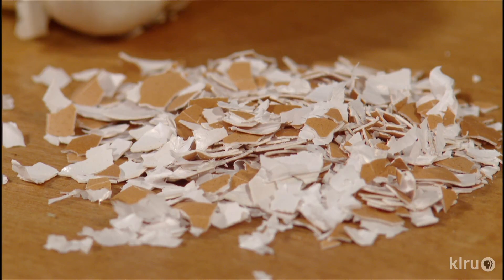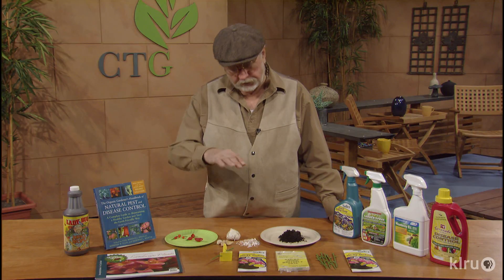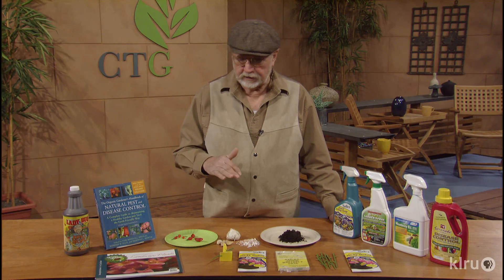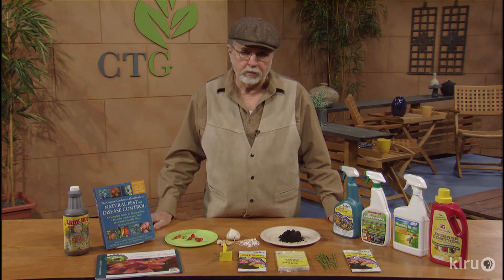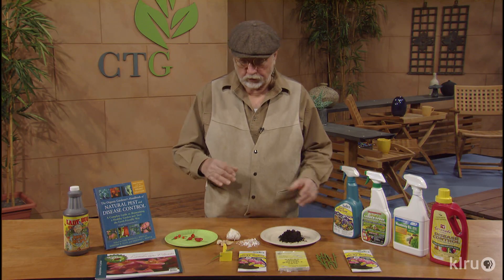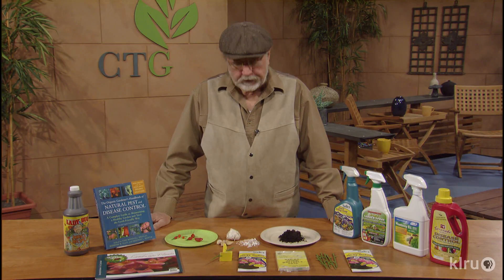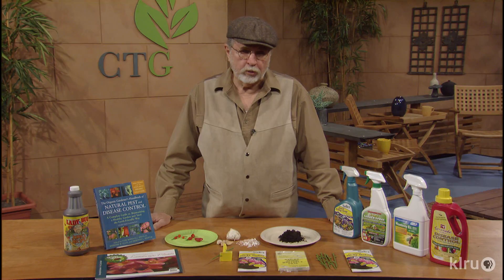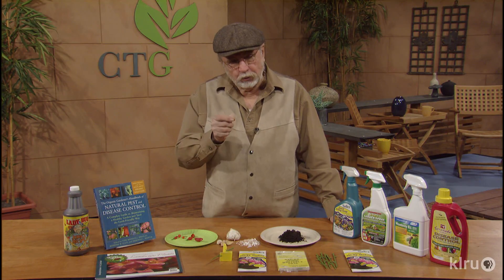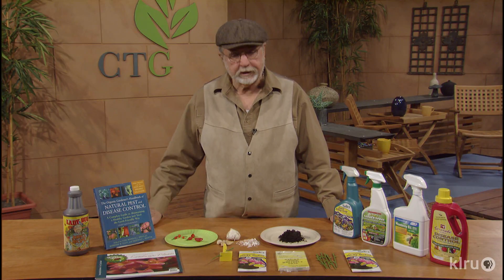Another one is eggshells. Eggshells are very sharp, and so when slugs or snails come over to the plants, you put them around the base of the plant. Last year we had a big snail problem, so we put those around the base in containers, or out in the garden you can put quite a few out there also — around the seedlings. That will keep them off, and that's really important when they're getting started, because they will nibble the edge and the plant will fall over.